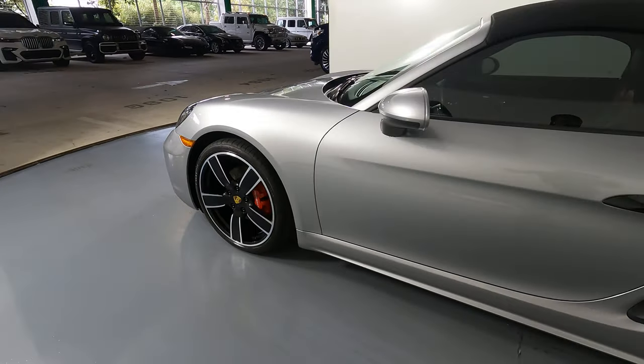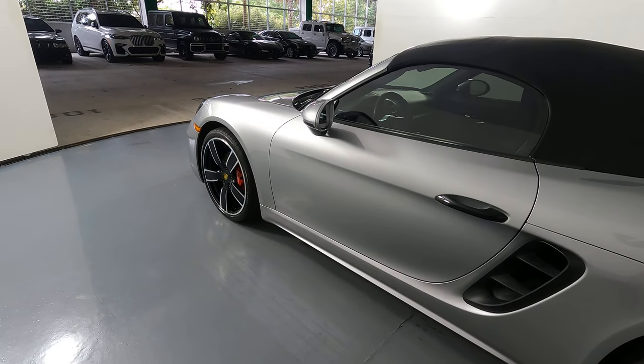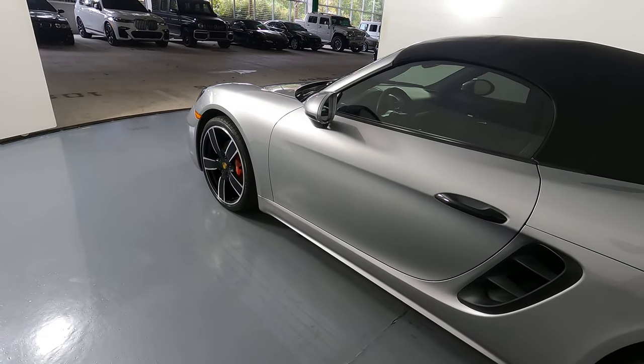Let's move on to the driver door. This door is in excellent condition. I'm not seeing any scratches, no dents at all.